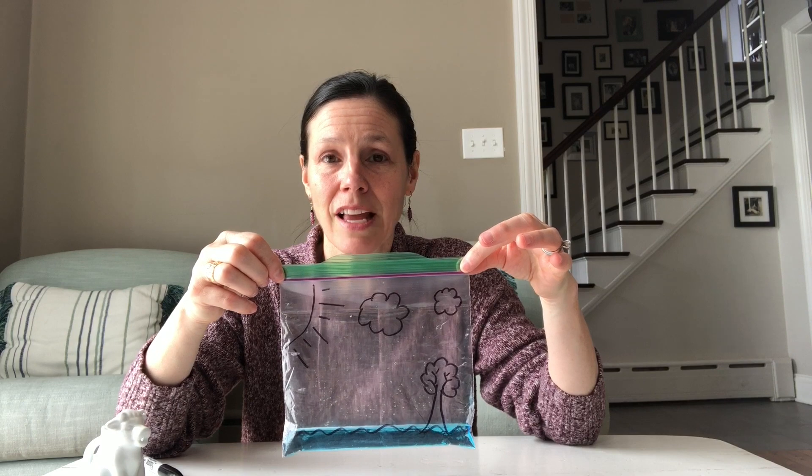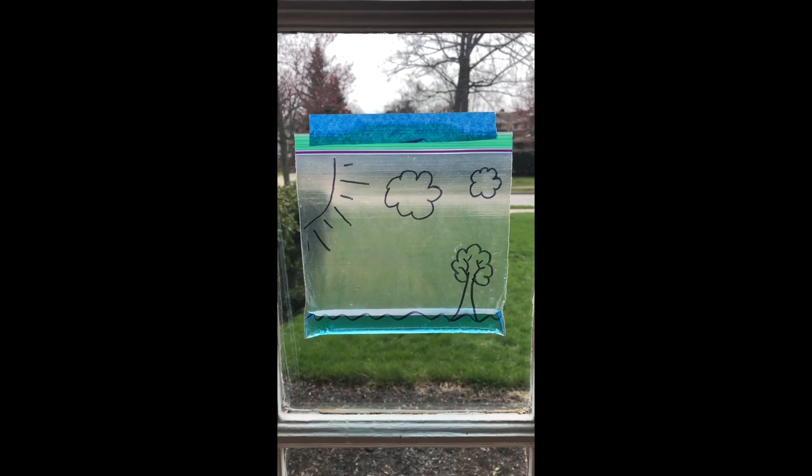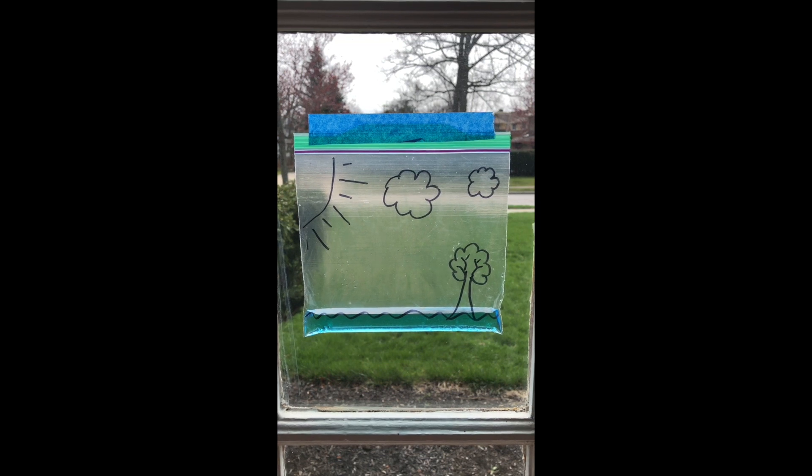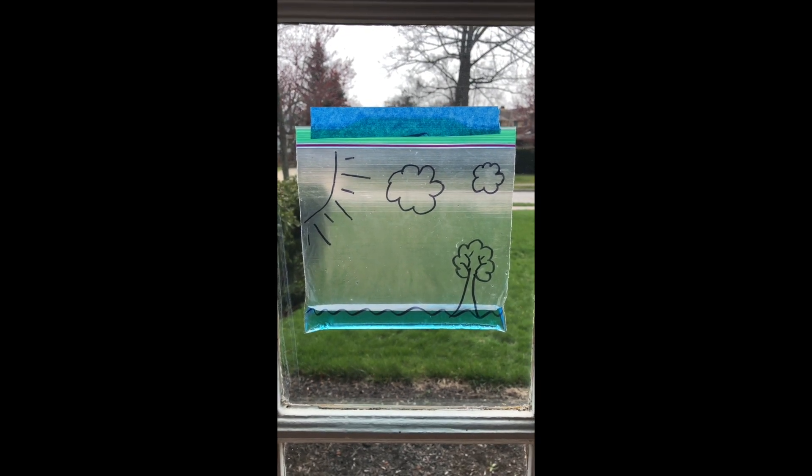Now the next part is super important — you are going to go find a sunny window in your house and tape this to the window. As you can see, I have taped my bag to the inside of a sunny window.